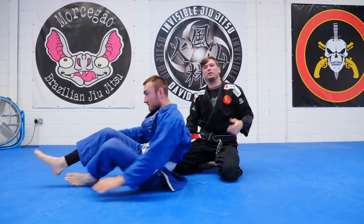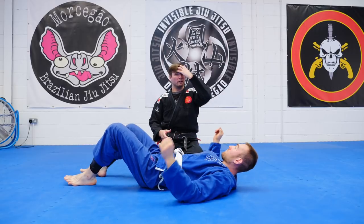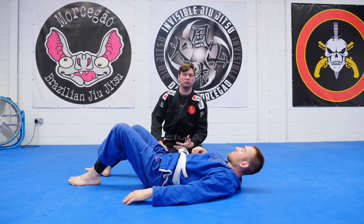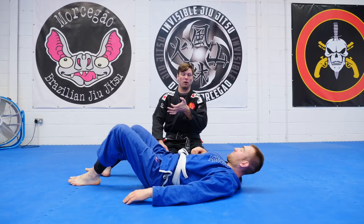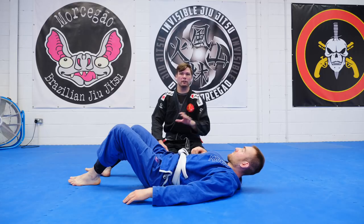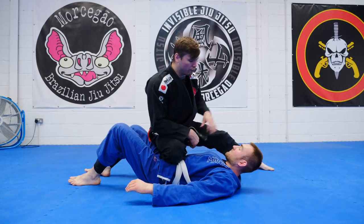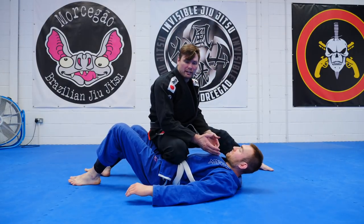If we start from side control, then go to knee on belly, we can start with our first grip, because the grip we usually take to go to knee on belly is a thumb in the back of the collar. That's our first hand for the baseball back choke. If I start here and I have nothing, well then I have to get this grip first and then work the second grip.